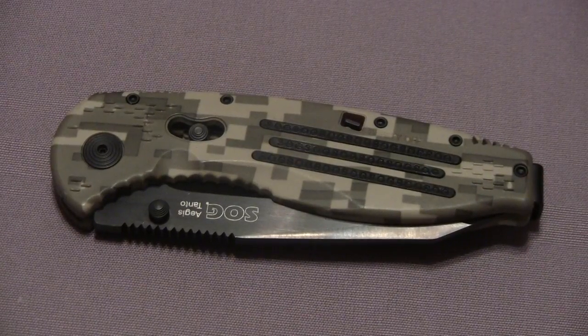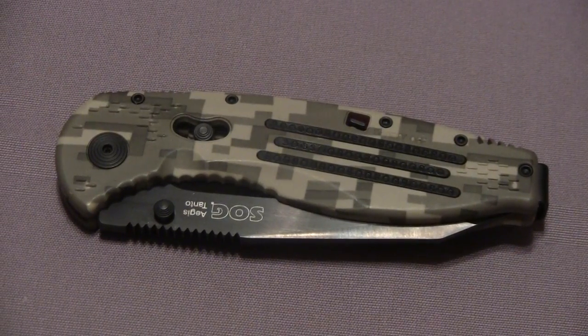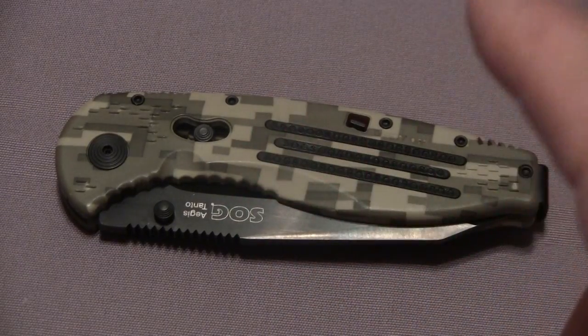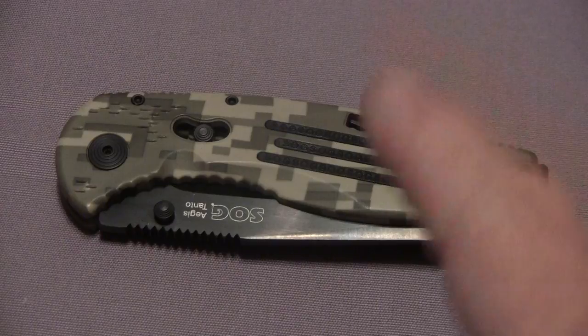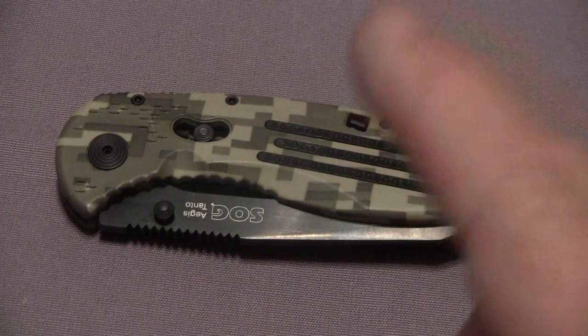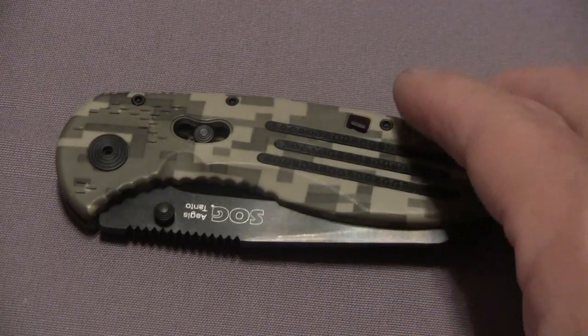Hello Channel Friends, this is WCOPLIN38 and today I can hardly wait to bring you this review. I have been waiting for this knife for a really long time. They sell out quite quickly and I just finally got it in. I can hardly wait to get it out of the box and show it to you.